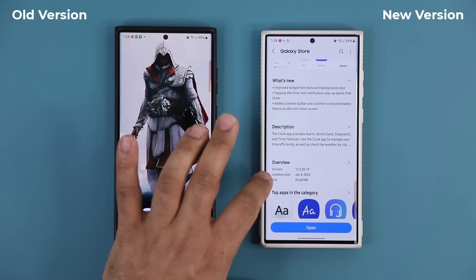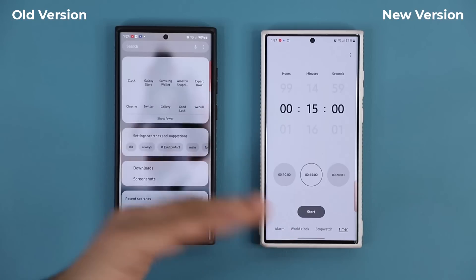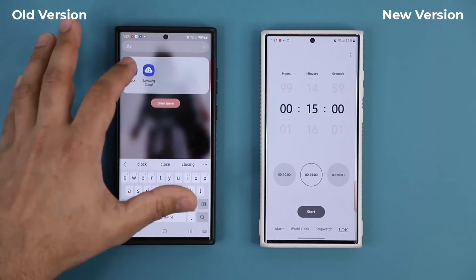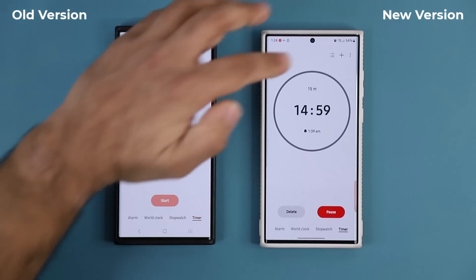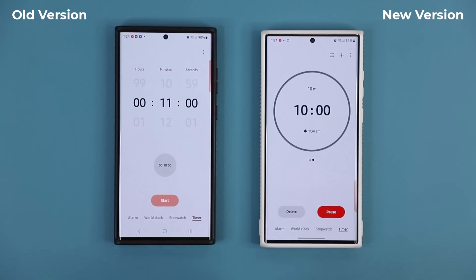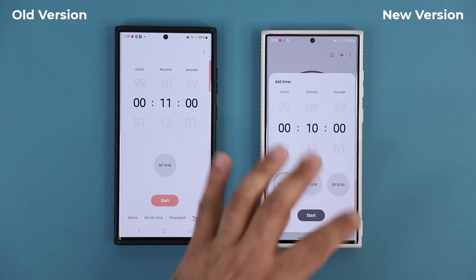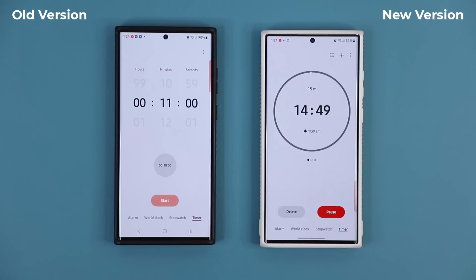Let's open the clock application — this is the newest version. The update is under the Timer section. You can have multiple timers running at the same time, so I'm going to start one timer, tap plus, start another timer, tap plus, and start another timer. Now we have three timers running at the same time.